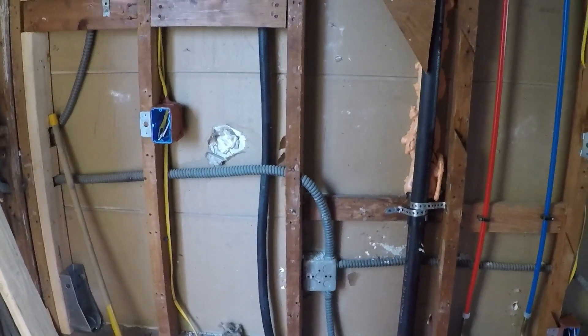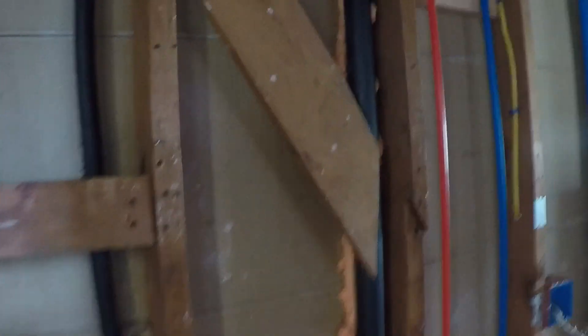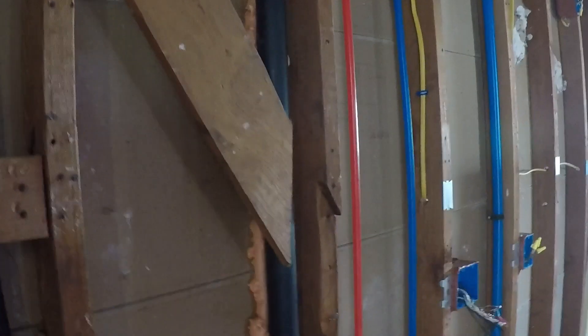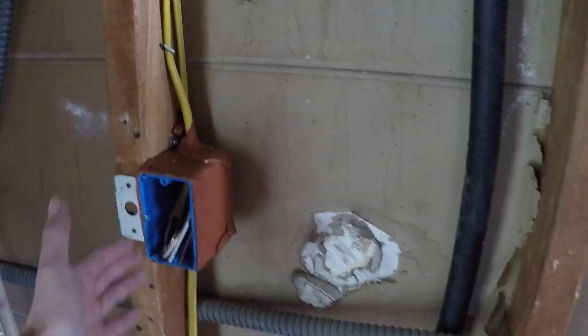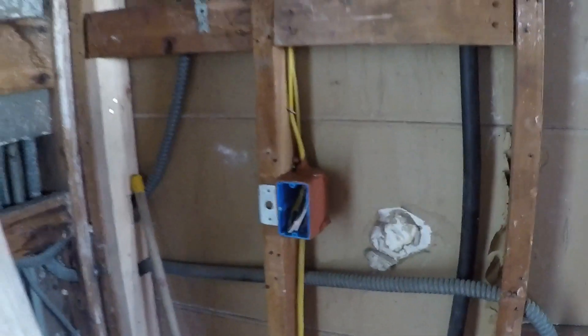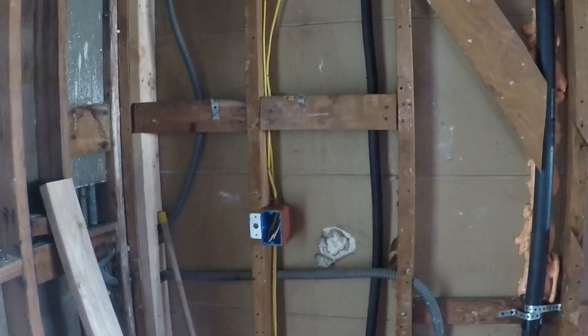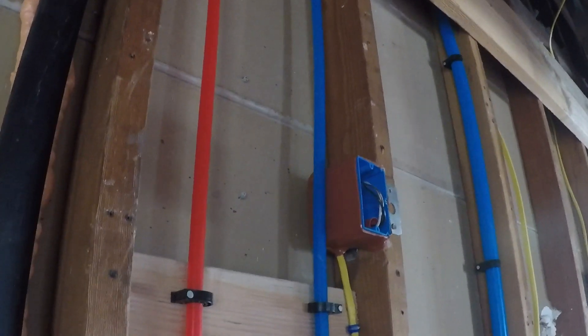Since I have a shared wall between the garage and my property, another thing the electrician did that really surprised me — he installed soundproof putty on the electrical boxes. What this putty does is block all sound from going through the box and into the other room. I didn't even ask him about that. He just set it up, said 'okay, I'm out of here,' which was another huge plus to the whole process.